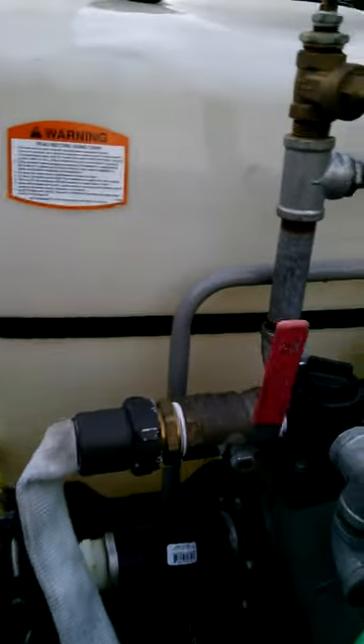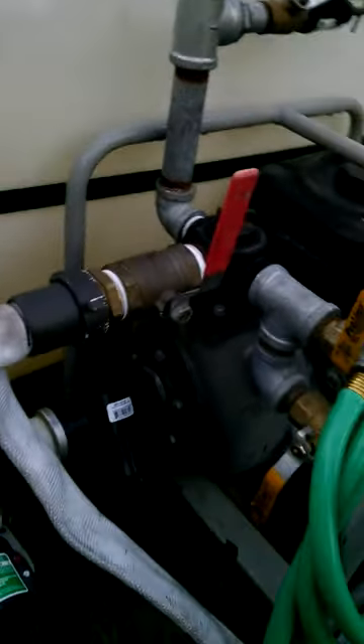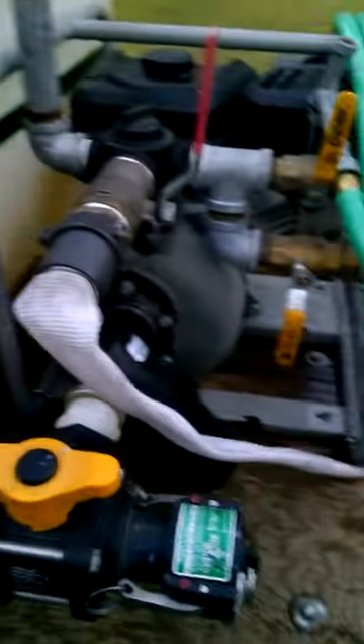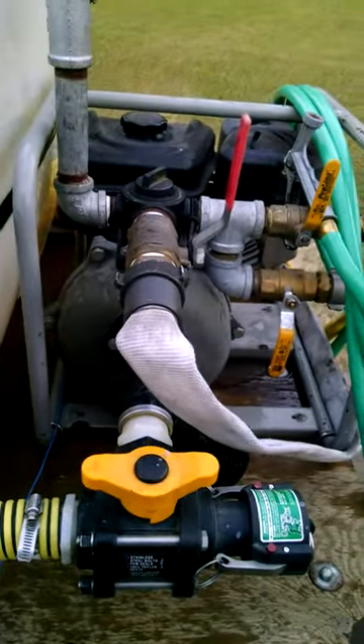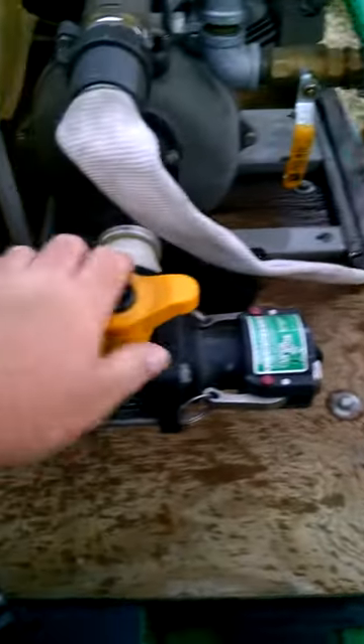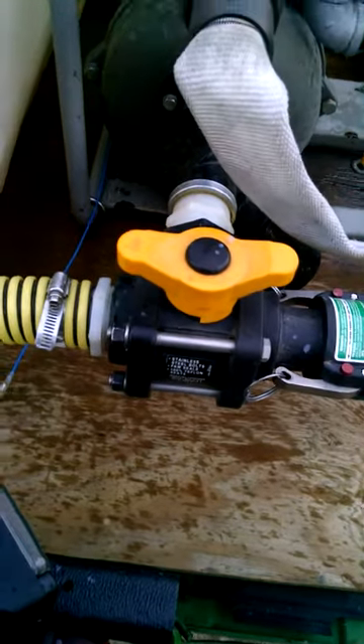This is a short video on the firefighting apparatus hot belt. It's on a 4x2 John Deere Gator. It's got an 80 PSI high pressure pump. You can turn this and draft the water out of a pond.